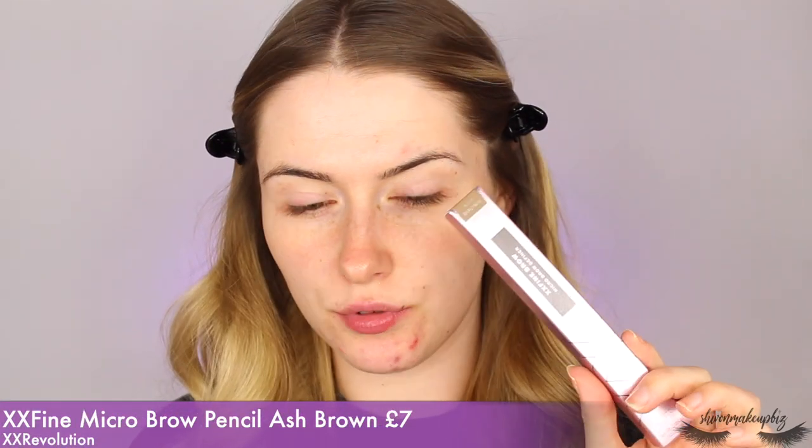Starting off I'm using the XX Fine Brow Micro Brow Definer in the shade Ash Brown. I'm just going to open up the brow pencil. The shade medium or dark brown from Revolution is an incredibly warm tone, so I'm hoping by the name Ash this will be a good tone for my brows because they are actually quite cool toned. It's got really nice packaging — that is actually really, really gorgeous.